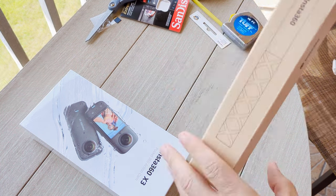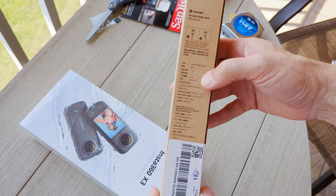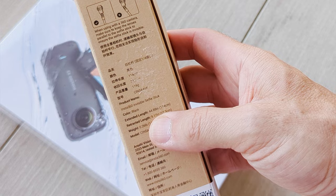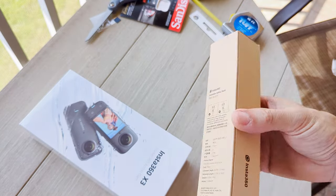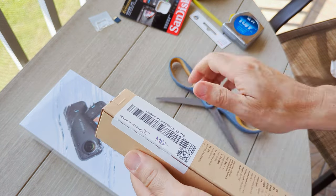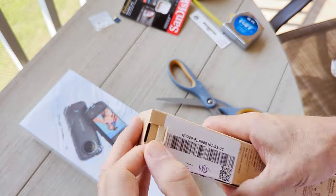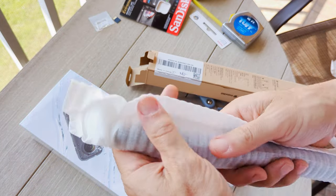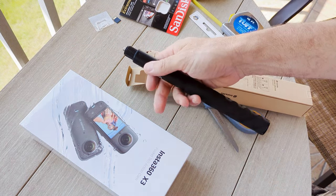So we have two things in here. We have the 114cm Invisible Selfie Stick — you can see that it is 44.88 inches long, but it retracts down to 9.2 inches. It weighs a quarter of a pound. So we go ahead and open that. It's a bigger box than I would have thought. I had the X2, but it had the shorter selfie stick and it was not as long as this one.